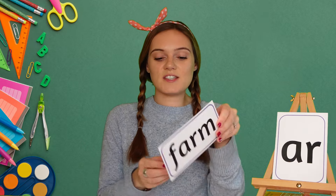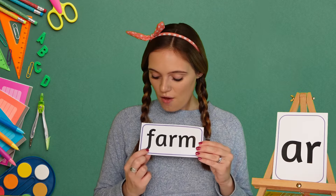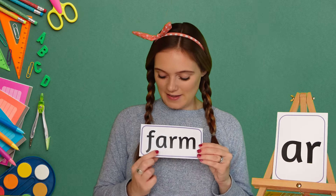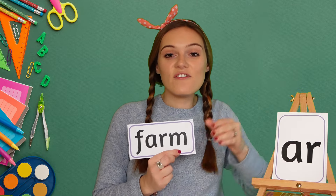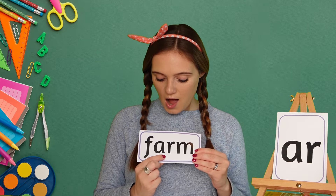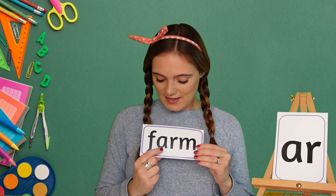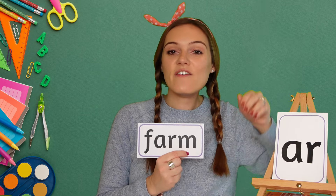And our last word for today is farm. My turn: F, AR, farm. Farm, farm, farm. My turn again: farm. Your turn. Farm. Amazing!